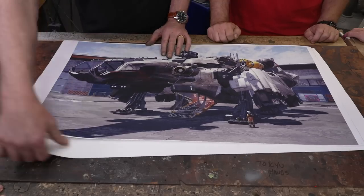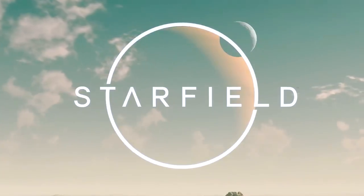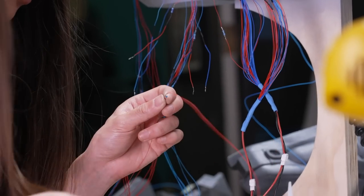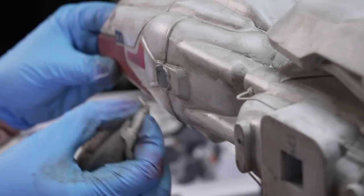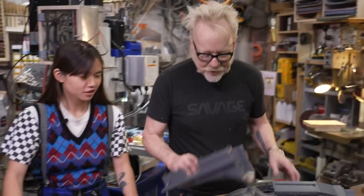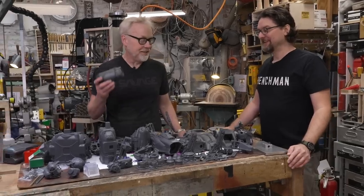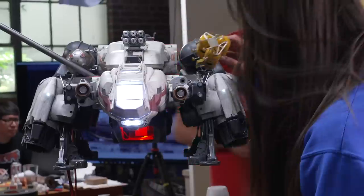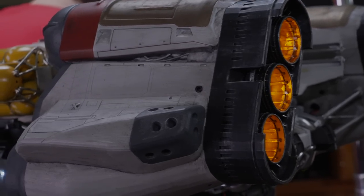We've partnered with Bethesda Game Studios to build a filming model of the Frontier ship from their upcoming game Starfield. I couldn't be more excited for this project. It's a celebration of the exact kind of practical effects filmmaking I'm obsessed with and that we all love. Follow along over the coming weeks as the Tested team and I embark on a scale miniature build that combines the latest fabrication technologies with my favorite old-school modelmaking techniques. Let's dive in.